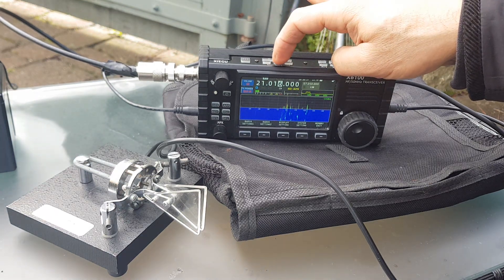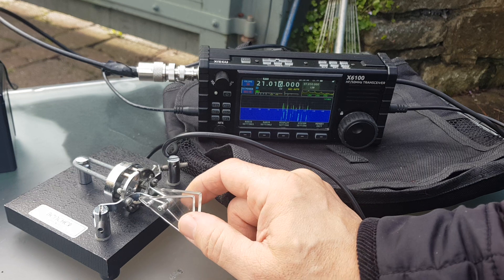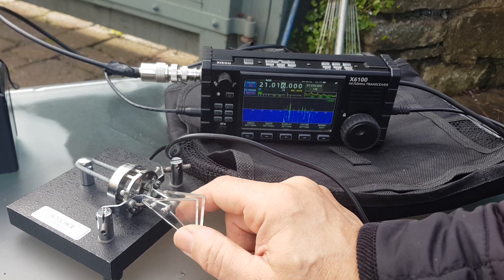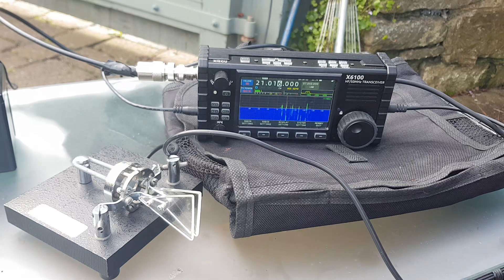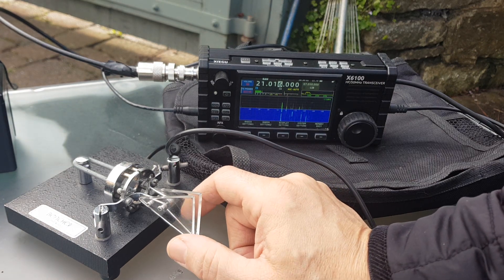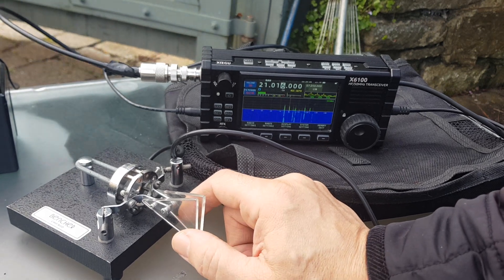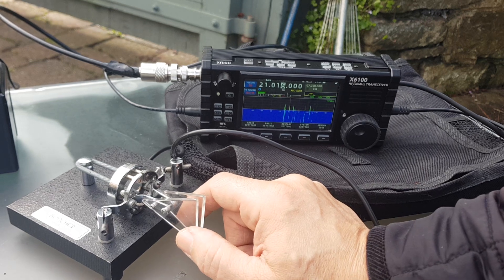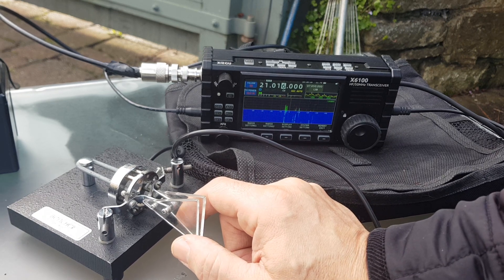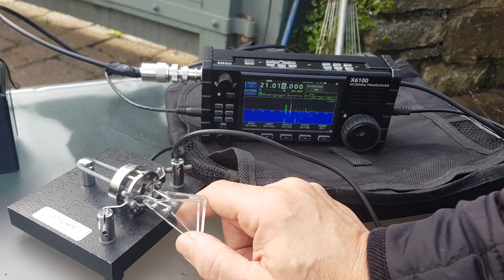If I just put it on CW, turn it up. That's my call sign. Do my call sign again. Remember, we're not transmitting. We'll do it again. M, then 0, F, X, B.